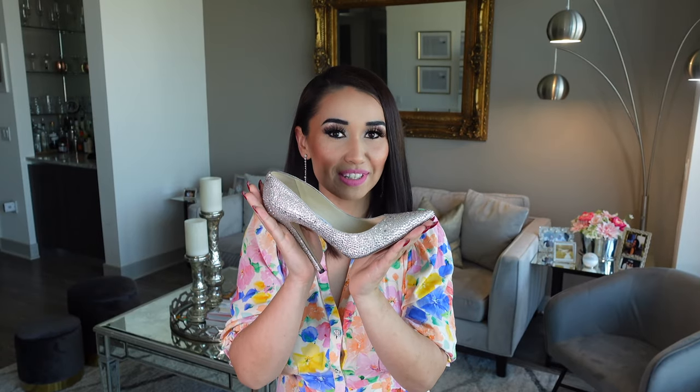If you're interested in finding out how I made these, please keep watching. I would love to share with you guys how I create these beautiful crystal heels for less than $50. So without further ado, let's get started.